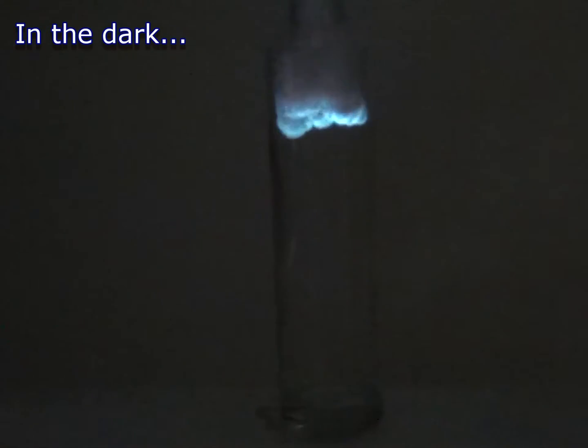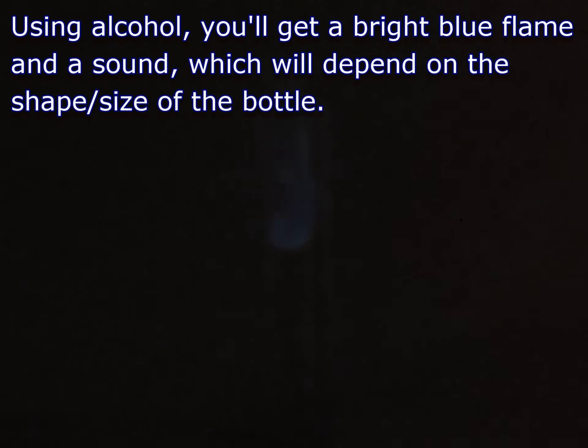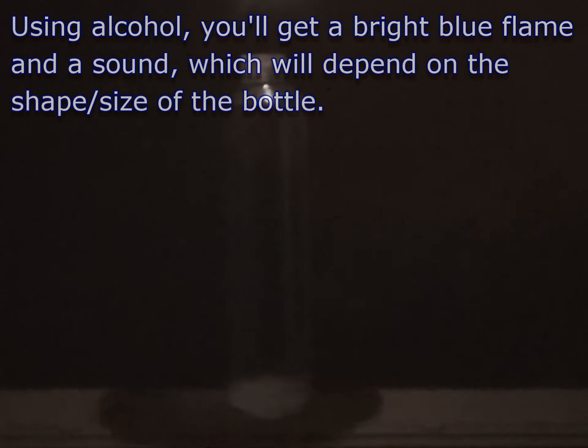Here's how the project looks in the dark. Alcohol produces a bright blue flame. The sound of the bark will depend on the dimensions of the bottle.